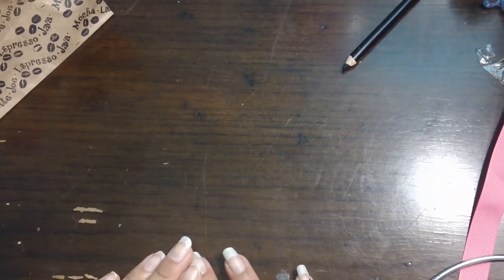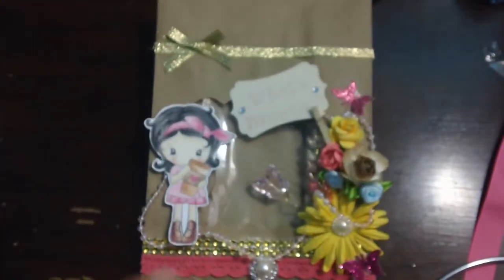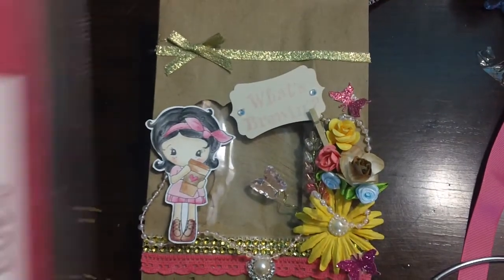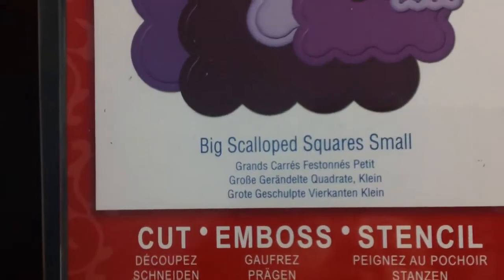Hello ladies, I want to show you another project I did with Coffee Kiki. I altered a paper bag and I used skull binders and big scallop squares — I used the largest one.